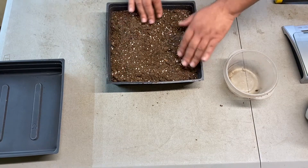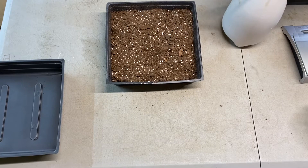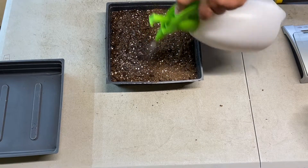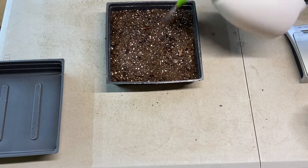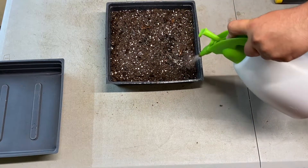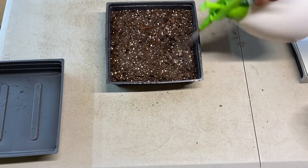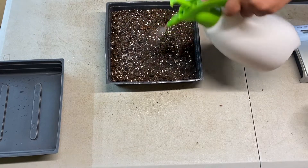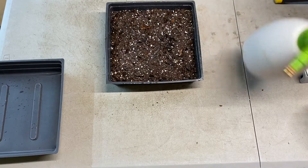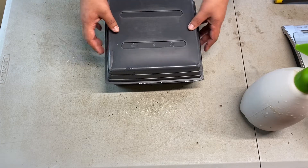Once it's all situated and spread out, we're going to heavily water and cover this. These seeds require no weight, so we're not going to put a block on top. We're actually going to dome this and just let it sit like that.